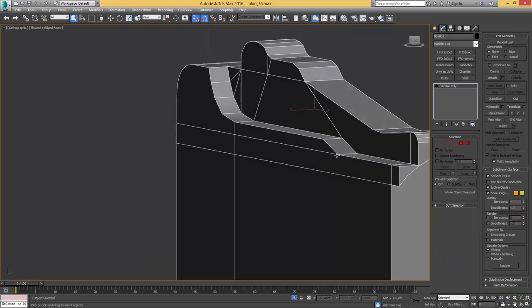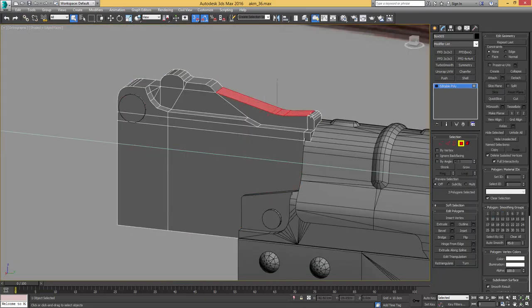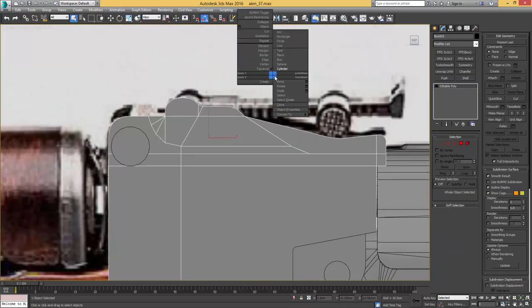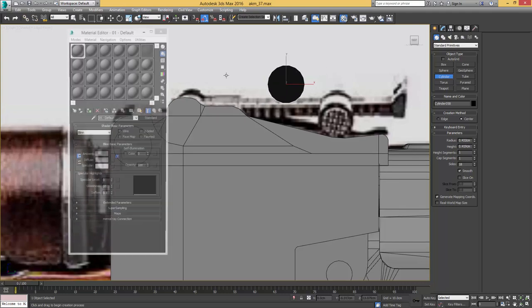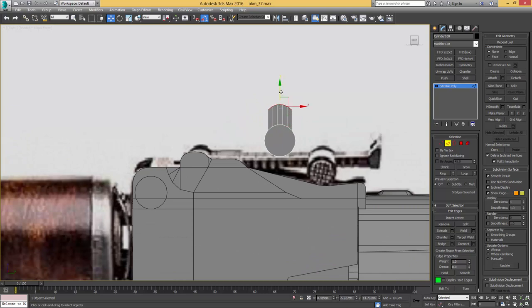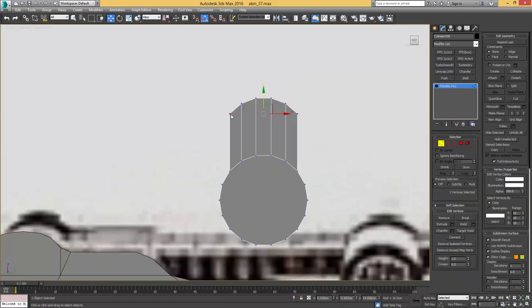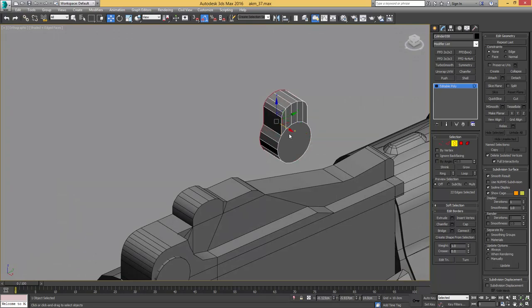Continuing with some smoothing groups — selecting the whole object and giving it an auto smooth. Then taking these three faces and giving it auto smooth with one smoothing group, and this one, this one, and that one over here. Back to the left orthographic view, continuing with a cylinder with 18 sides, giving it a gray material and making sure we're only working with the front face. Dragging out some more geometry on the top so that we can replicate this shape. Let's give it a chamfer here as well.